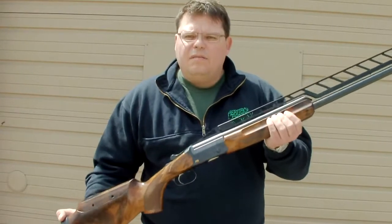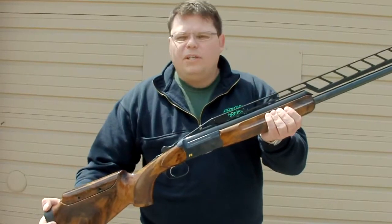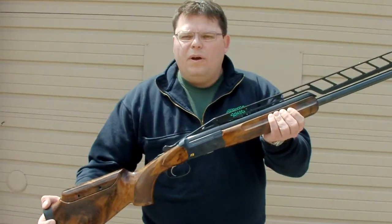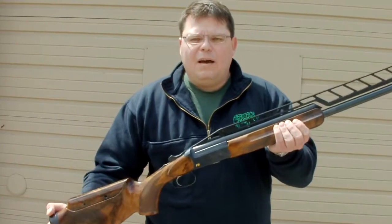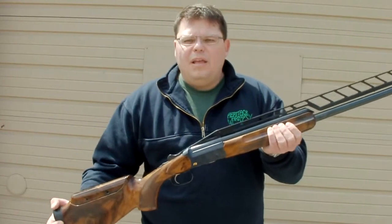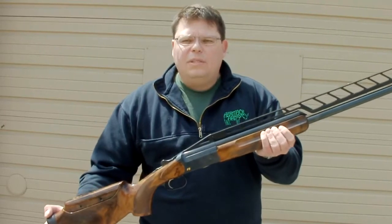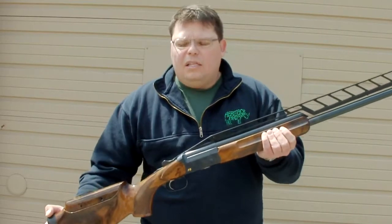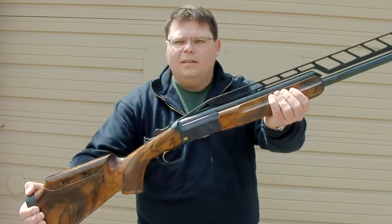You got the gun — this is the future. 10 year warranty. 34 inch unsingle, low recoil, comes with the 32 inch over and under in the combo. Blaser F3 Super Trap. Come take a look at it, come see us, arrange a test fire — we'd love to take you out. There's the gun. This is your next shotgun.